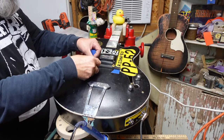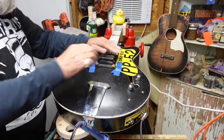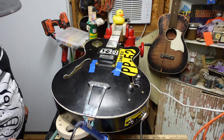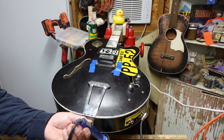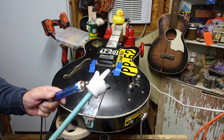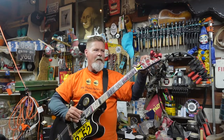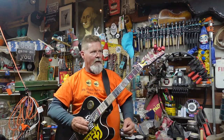With those dots in place for the intonation, we'll tape it down. I'm going to get the strings out and put the six strings on — did you really think I was going to tell you which strings? That would be like putting my finger on a hot soldering iron.